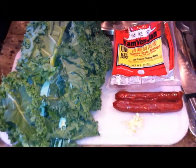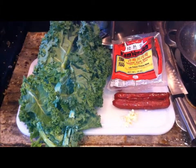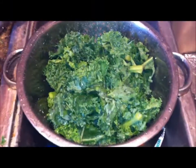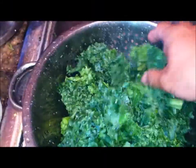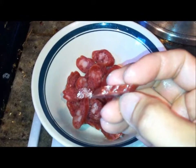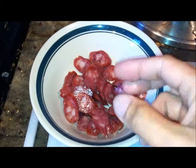So here I'm gonna use about one clove of garlic chopped up and then I'm gonna stir fry this for about 10 minutes. Here I have my kale ready, rinsed and cut up into small pieces, ready to go.